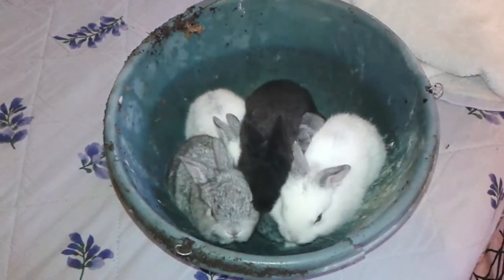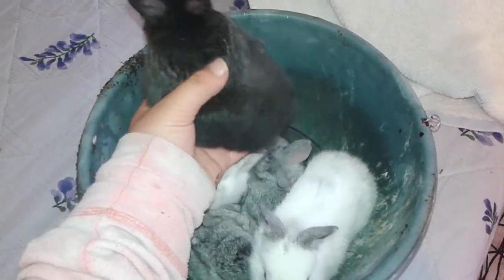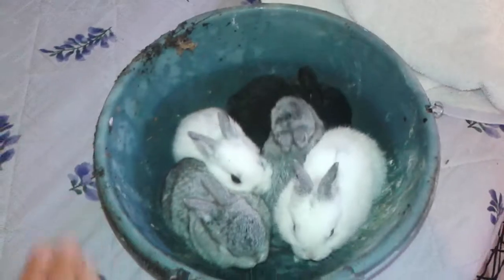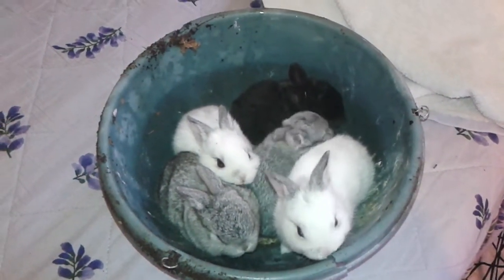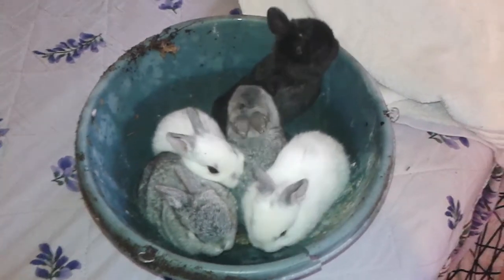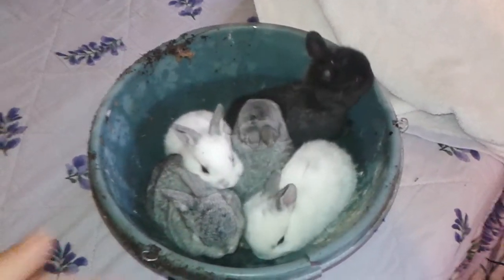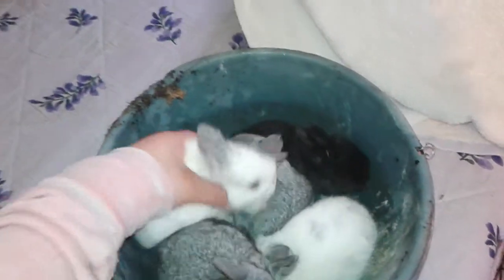We lost one — a solid black one — because it got out and didn't come back to the nest; it probably just ran off. That's the main reason we moved them. They're three weeks old, almost four weeks already.